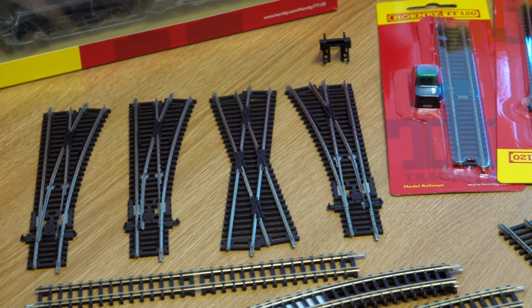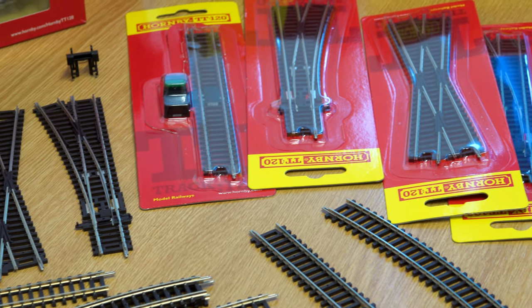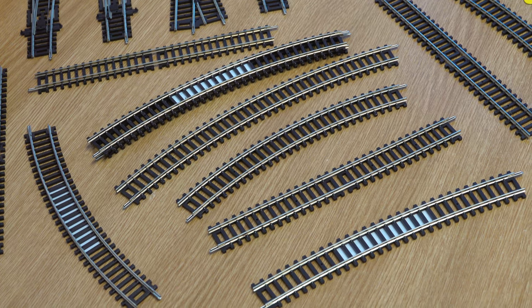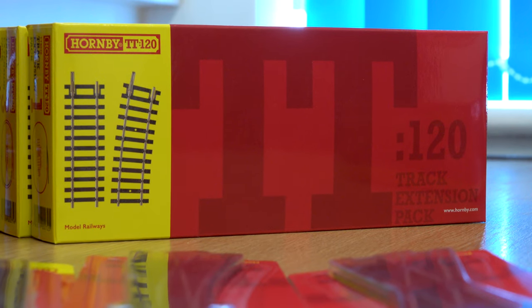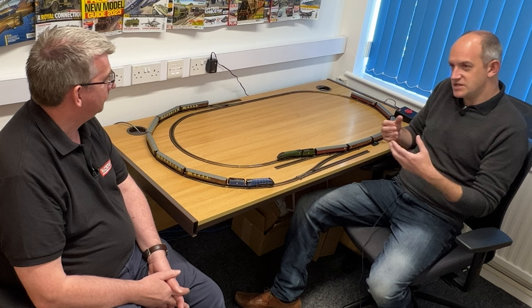On this setup we've actually got first, second, and third radius track. We've got the left and right hand points, straights, the power track, and that's been put together so we can have a third radius curve at the end where the blue A4 is, a second radius curve at the opposite end where the green A4 is, and that's leading into the first radius curves as well — giving us an understanding of the different curve radiuses in Hornby's new set track collection.